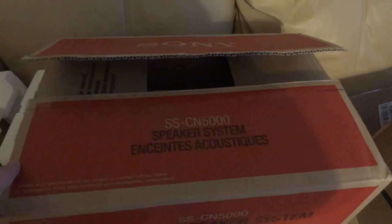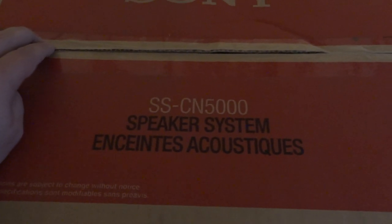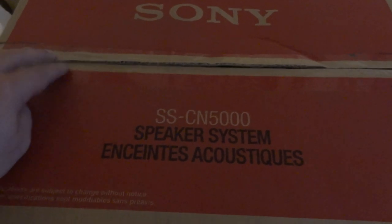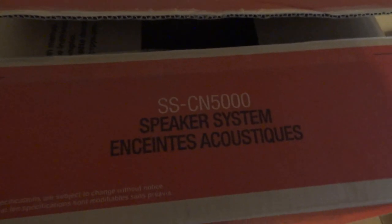Anyways, what I ended up picking out was a center speaker — the SS-CN 5000. There are a few reasons I ended up going with this particular one instead of the newer model that includes two rear speakers.